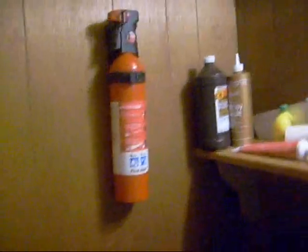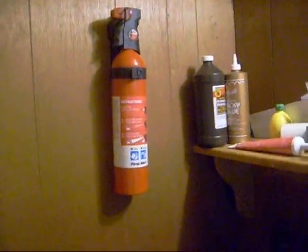Alright guys, here's my grow box update. First thing I'm going to show you is I put a fire extinguisher in here, just in case we have any fire issues.